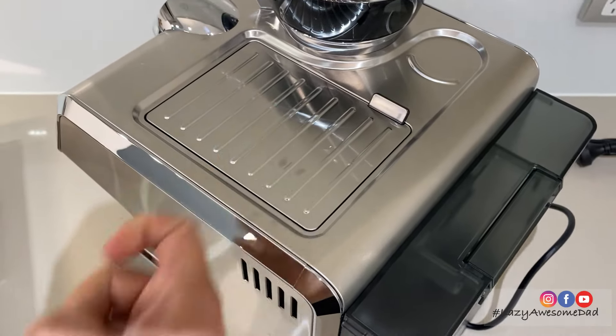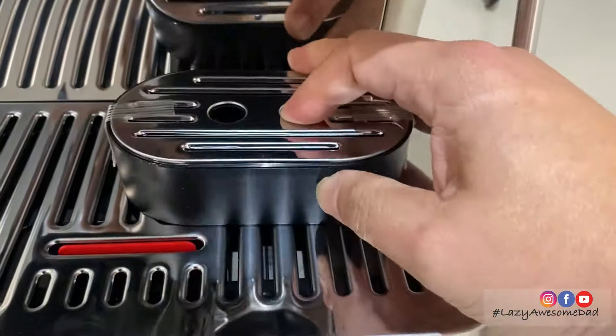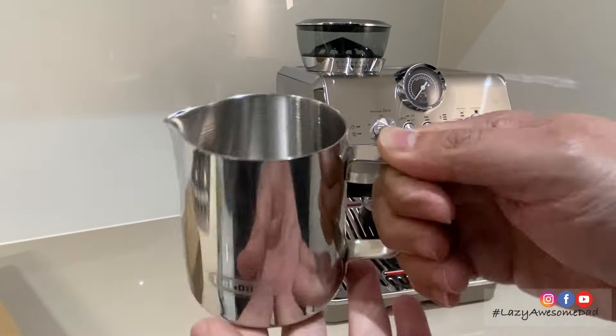The body is made of stainless steel with a matte finish. The machine can fit a cup up to 12 centimeters tall but has a stand for shorter cups. The stainless steel milk jug feels great.